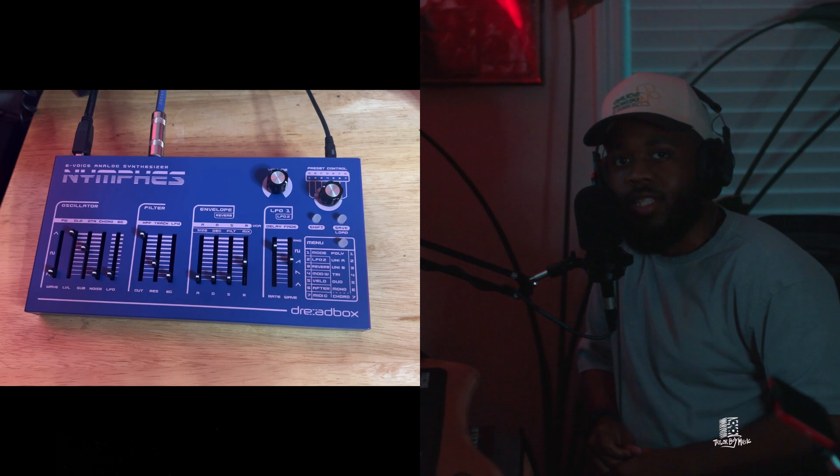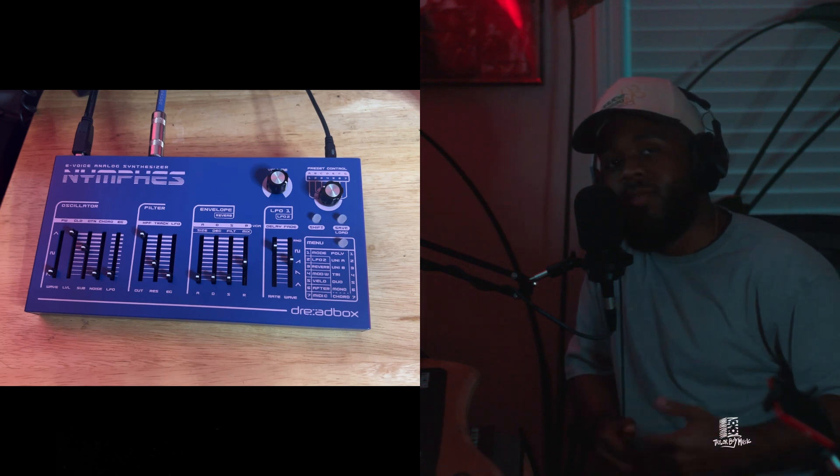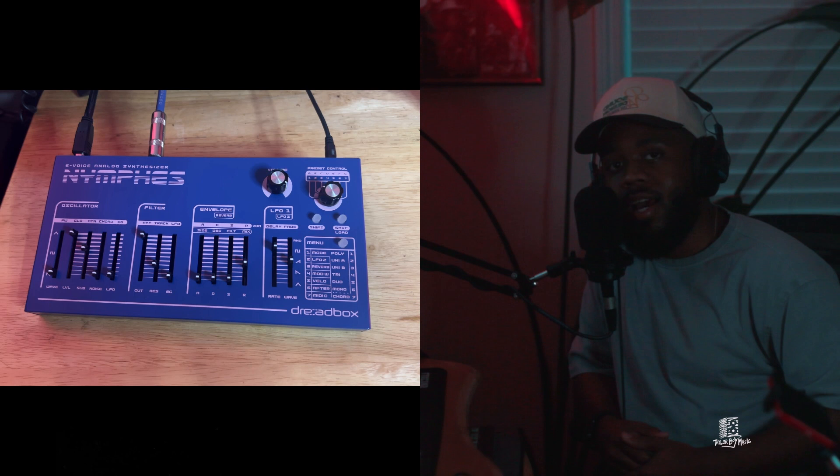Shout out to Dreadbox. Once again, it's Taylor Boy. Follow me on IG. Subscribe to the channel if you're not already — I got more content on the way. Peace out.